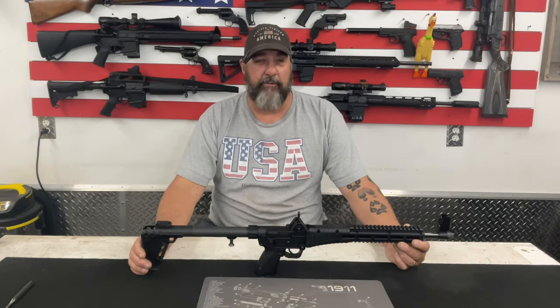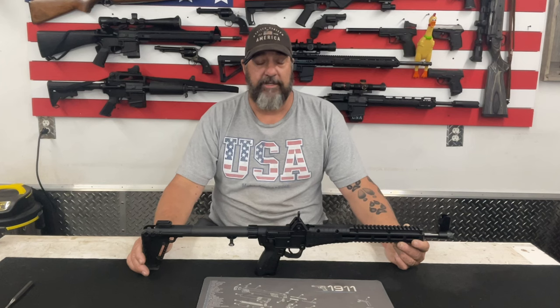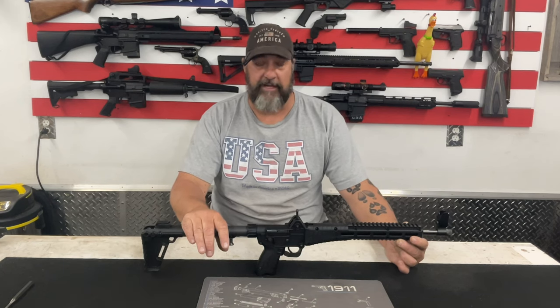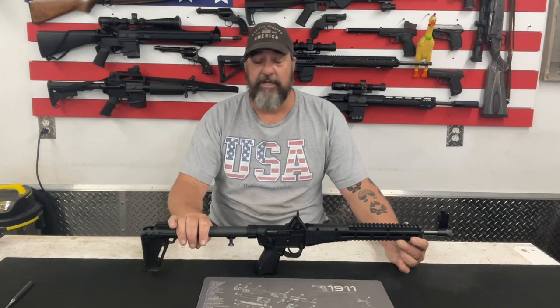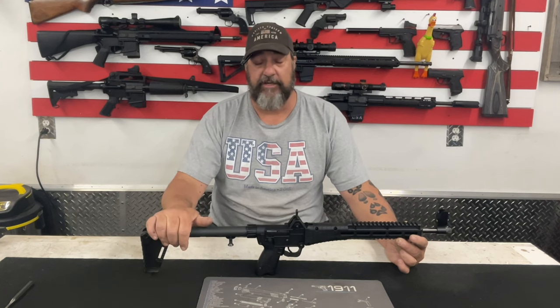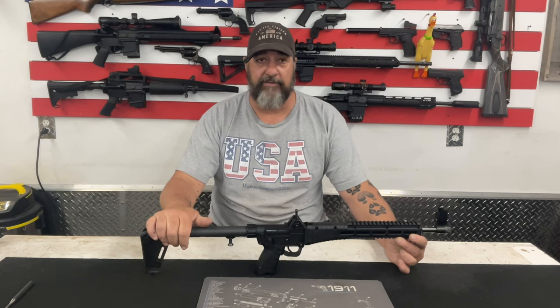YouTube has been playing around with the algorithms and they're not real favorable to content creators who do gun videos. I have noticed a pretty sharp drop in my views and watches. Speaking of YouTube — this is not a disassembly, this is standard maintenance. This is what you do with a firearm to clean it and take care of it. I'm not modifying the firearm in any way, shape, or form. This is a basic maintenance video and it shouldn't make any problems with YouTube's policy.